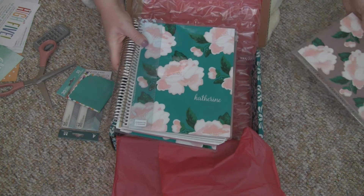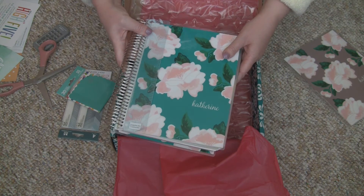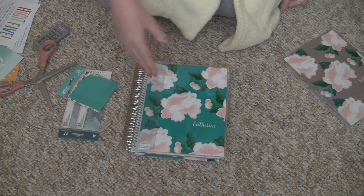This is an extra cover I bought, and here it is. I actually sort of want to talk about why I always purchase an Erin Condren, and why I picked this one.